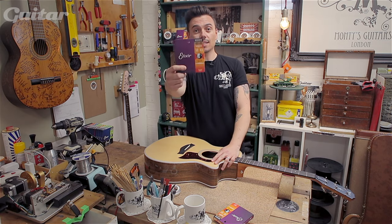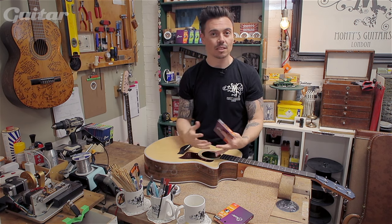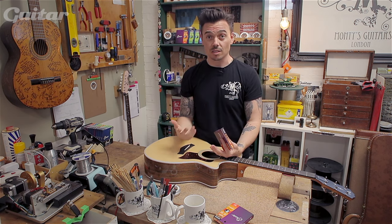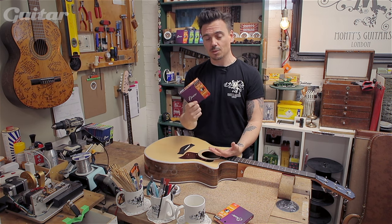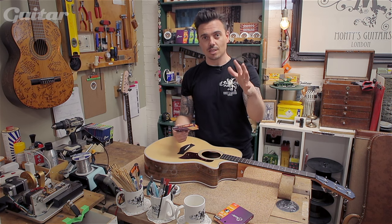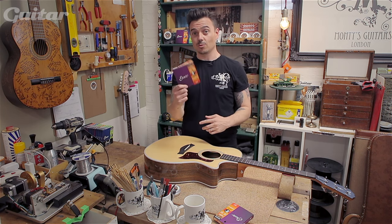Now it's time to restring. We're going to be using these Elixir NanoWeb phosphor bronze — these are great strings. They're really nice and dynamic. You've got a full body but still retain that high-end clarity, which when it comes to acoustics is really, really important. The other bonus is they're coated, so they're going to last longer and be less aggressive on your fingers, and you won't get so much scraping noise when you're going up and down the fingerboard.